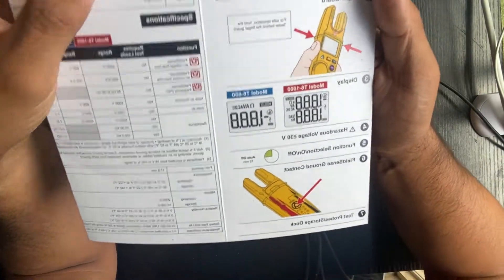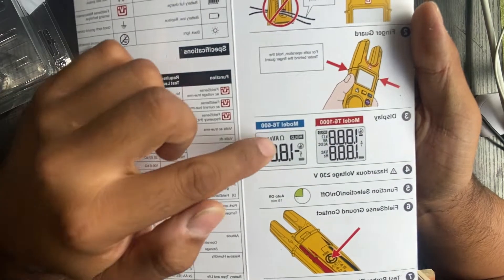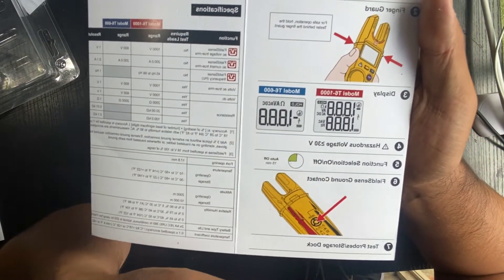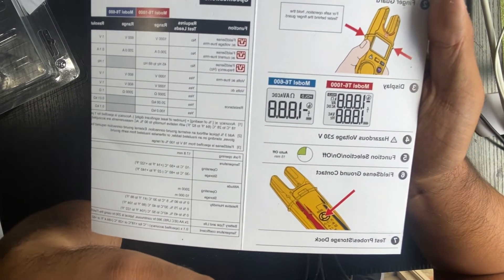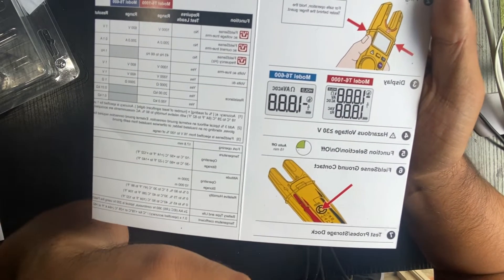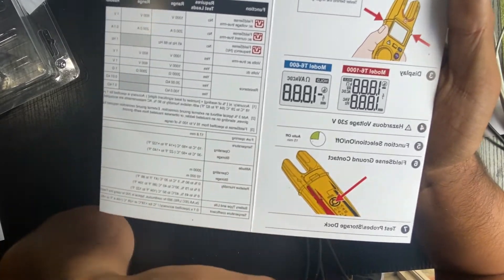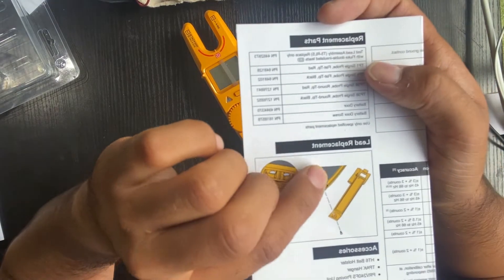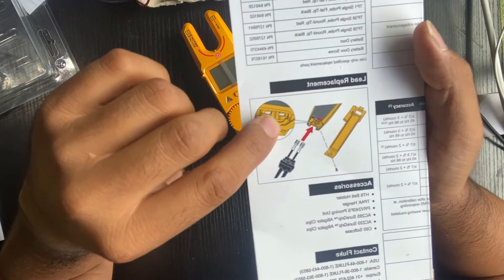Here's the display for the T6-1000 model, and this is the display for the T6-600 model. The function selection is auto — after a couple of minutes the screen goes off in case you forget to turn it off. There's also the FieldSense ground contact as mentioned, and the lead is replaceable as well.